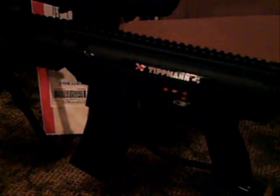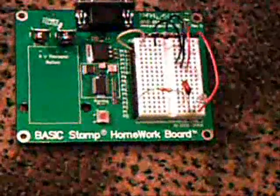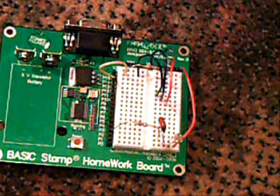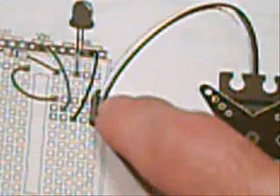I have the Tippmann X7 — the sniper kit I purchased came with a bipod. So now let's take a look at our Basic Stamp controller. In chapter four of the book, called 'Controlling Motion', it shows us how to set up the servo. We have the diagram right over here. Basically our servo is set up to go in slots 11, 10, and 9 on the right side using our 3-pin connector adapter.